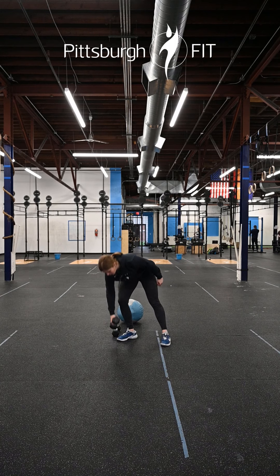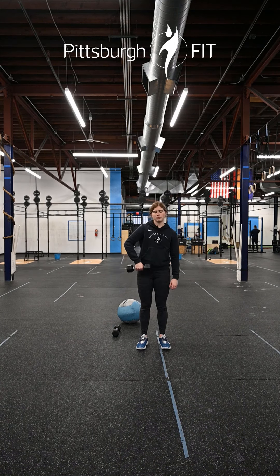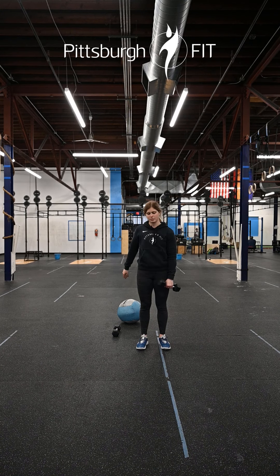For these upright rows, pick up one dumbbell and use one arm at a time. We're pulling with our elbow — notice in the top position my elbow is up higher than my wrist — then coming back down. Ten on one side, then switch arms, keeping that dumbbell nice and close the whole time.